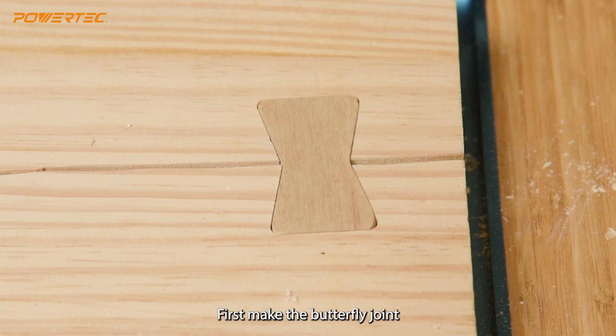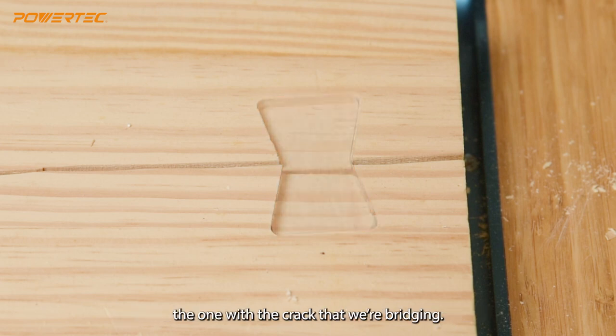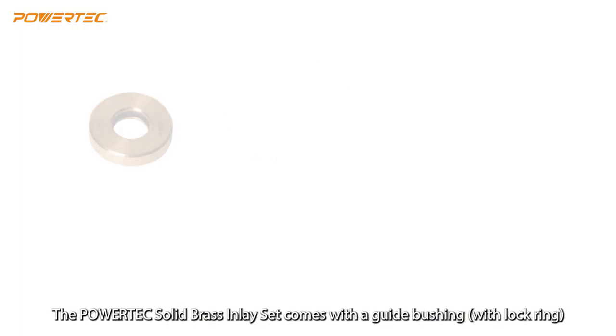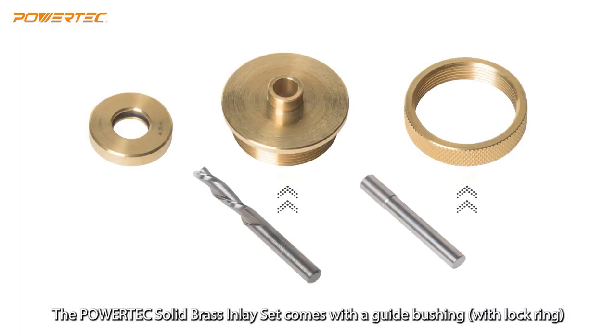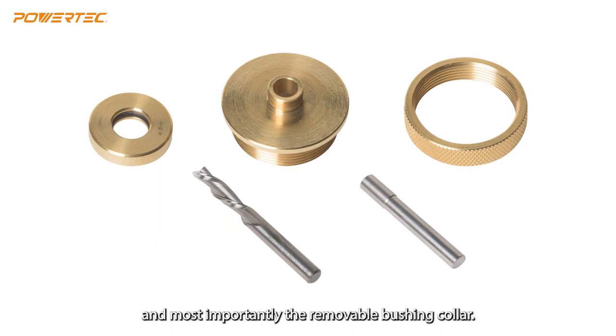Let's get started. First we'll make the butterfly joint, and afterwards we'll rout out the mortise on the workpiece — the one with the crack that we're bridging. The PowerTech Solid Brass Inlay Set comes with a guide bushing, centering pin, quarter-inch spiral router bit, and most importantly, the removable bushing collar.